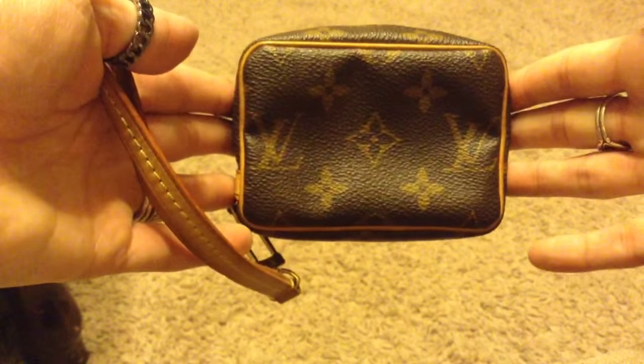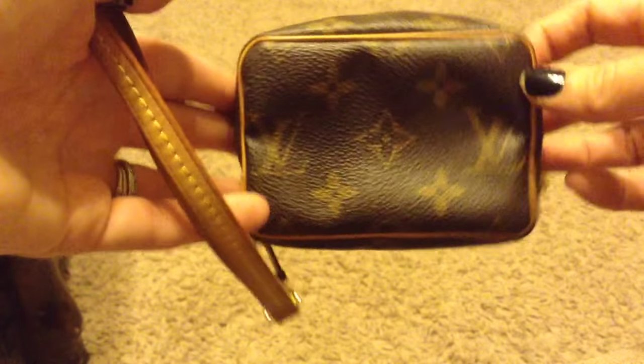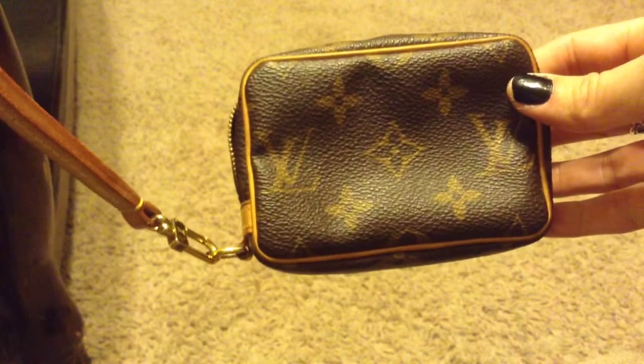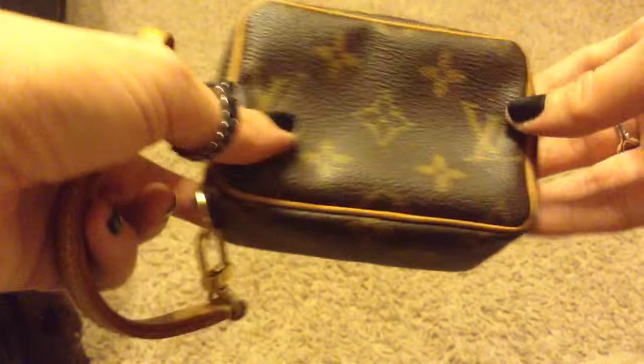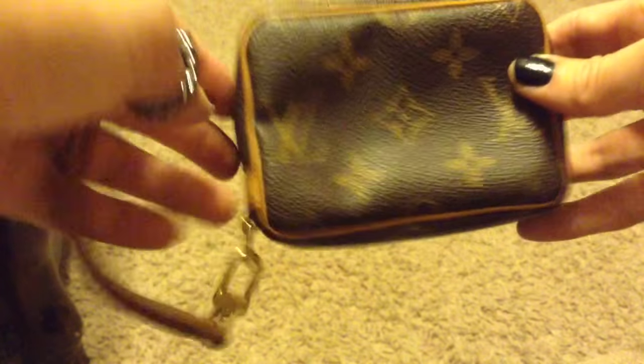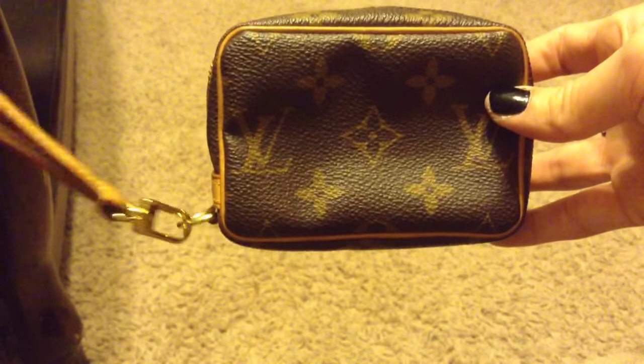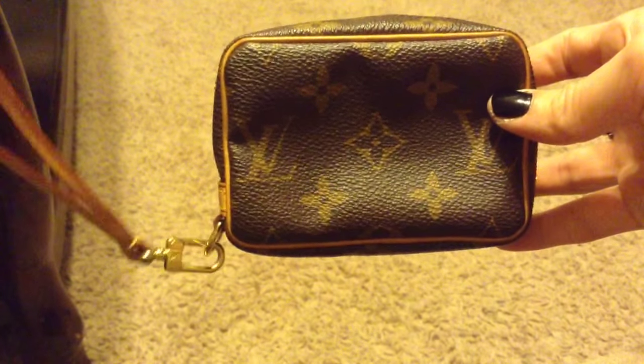So here it is. This one is really old and it is discontinued. I believe my mom purchased this for me in 2006, so quite a while ago. It came in the monogram canvas and it came in the multicolor Blanc and the multicolor Noir, and I believe that that was it.